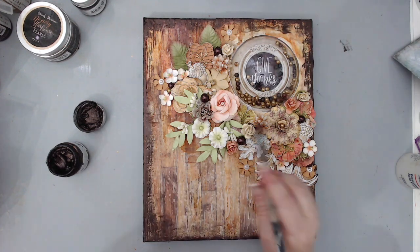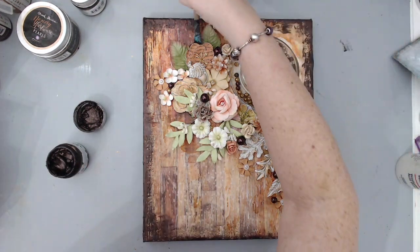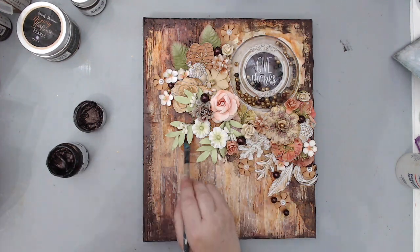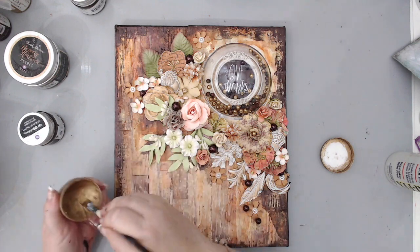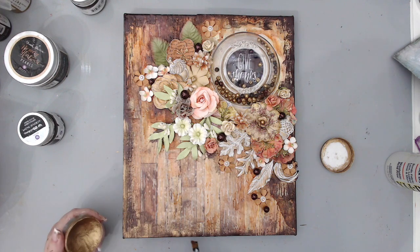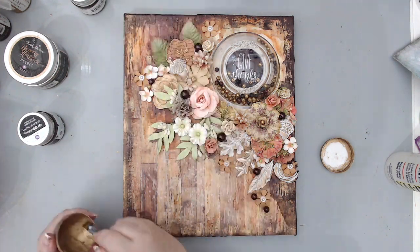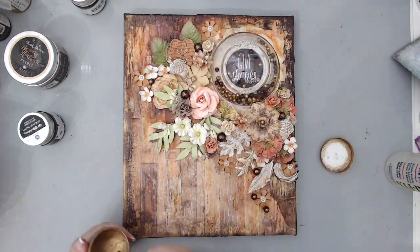I used the Dark Velvet paint to also create some shadows in between the flowers so it would all tie in together. Then I took the Vintage Gold wax again and added some highlights on top of the dark velvet paint at the border — that really blended everything beautifully and created a really nice border to the canvas.